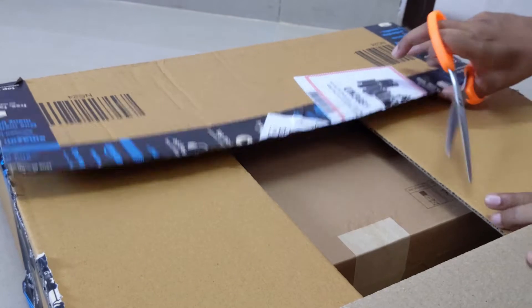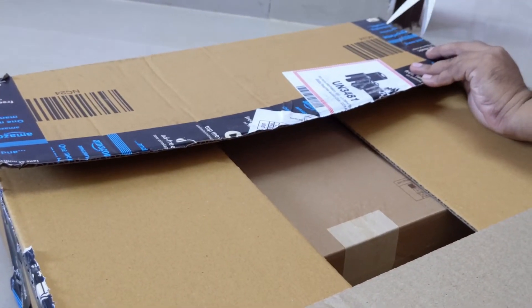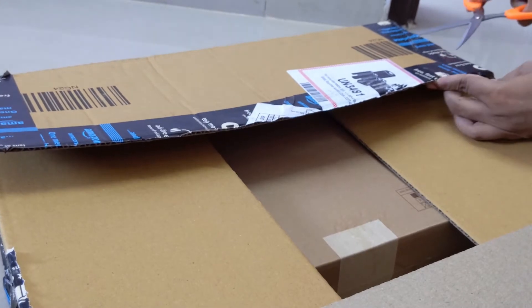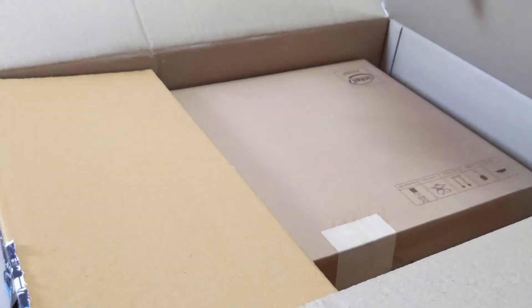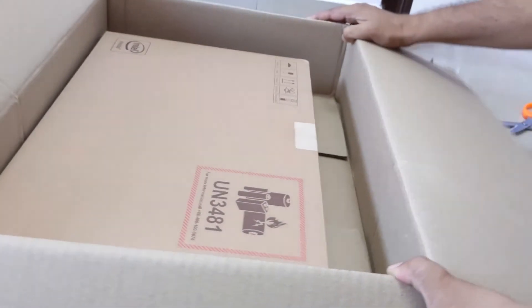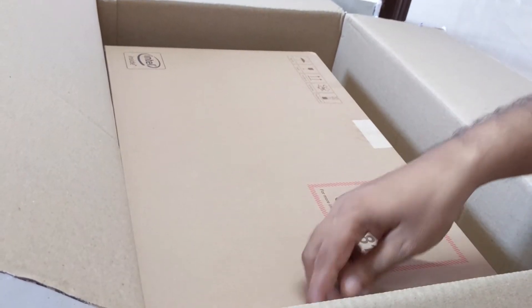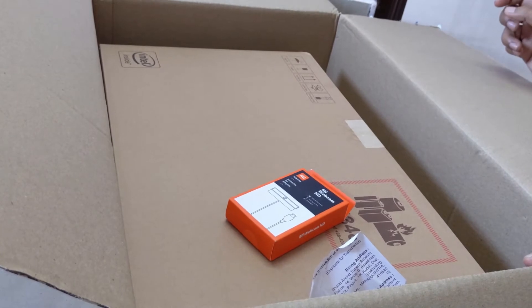This is the outer box and there is another box inside — that is the laptop's box. And here you can see the MI web camera is also there.